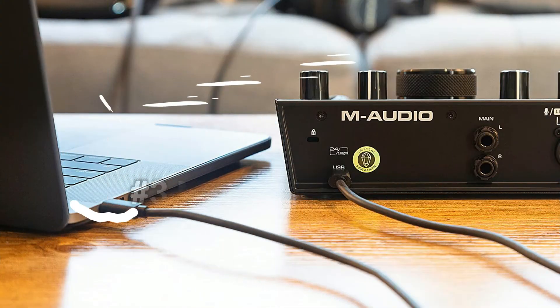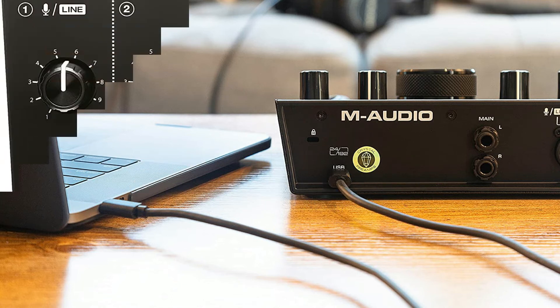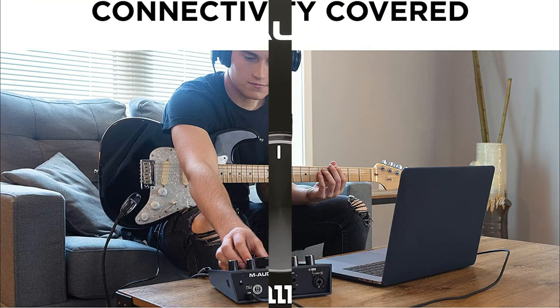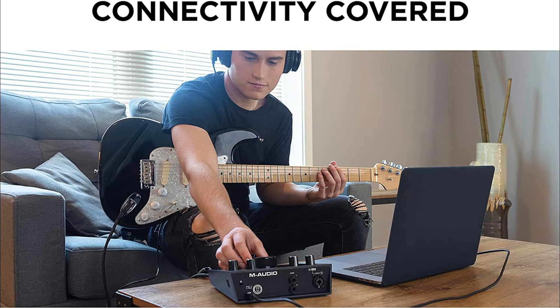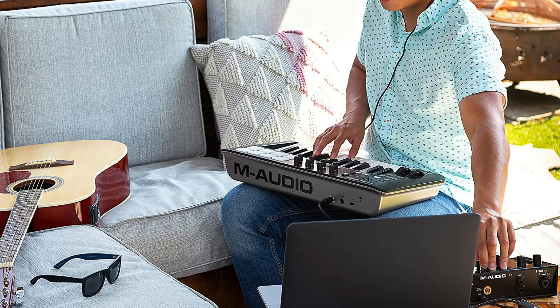On number three we have the M-Audio Air 192.4 audio interface. With the Air 192.4, you can produce flawless 24-bit / 192 kHz studio-quality recordings with an intuitive and simple audio interface. Boasting an elegant pro-grade steel chassis with a large central volume knob, it includes crystal low-noise preamps and high-quality A-D converters that deliver the highest audio performance in its class.